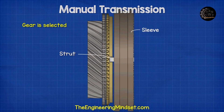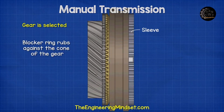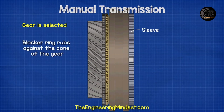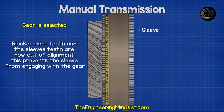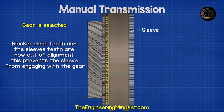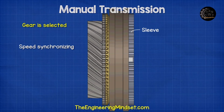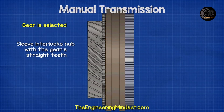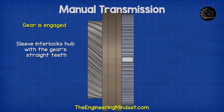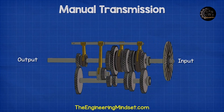When a gear is selected, the sleeve moves towards the gear. This pushes the strut against the blocker ring. The blocker ring rubs against the cone of the gear, causing the blocker ring to rotate until it hits the limit of the slot. The blocker ring's teeth and the sleeve teeth are now out of alignment, which prevents the sleeve from engaging with the gear. As the blocker ring continues to be pushed against the gear cone, the friction generated between the two causes them to synchronize speed and rotate together. The sleeve is then pushed across, moving the blocker ring and allowing the teeth on the sleeve to engage with the straight teeth of the gear. The gear is now synchronized and the clutch can be engaged.